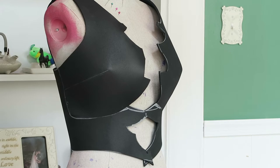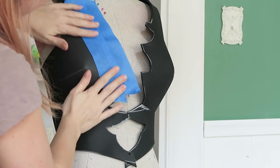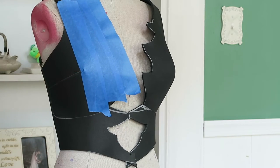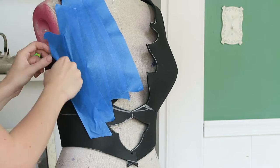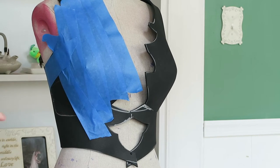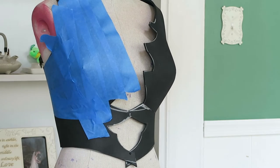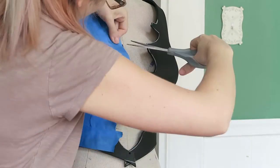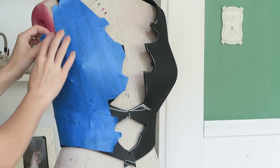We're back on our dress form now and we are going to continue on with our details. I'm just taking my roll of blue painter's tape and I'm going to completely cover the bodice because we need to go back in and add our little armor pieces as well as some cast resin gems. Once we are all covered with blue painter's tape, I'm going in with some scissors and just trimming any excess so I can still see the outline and shape I'm looking for.